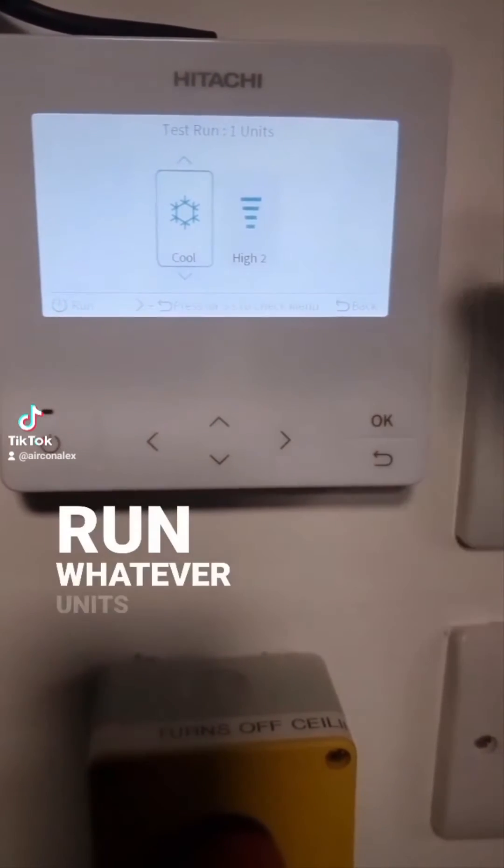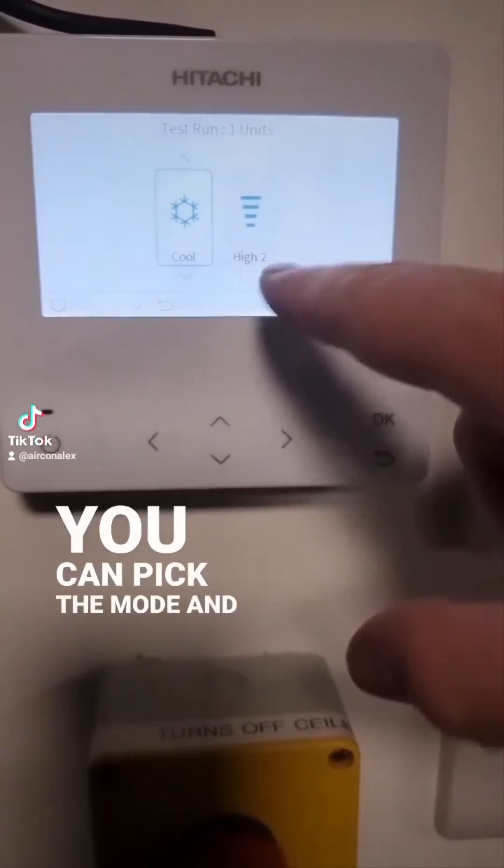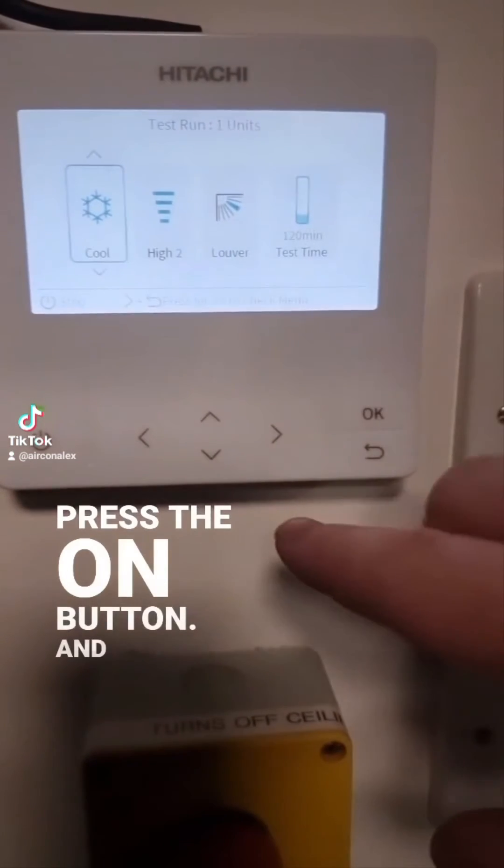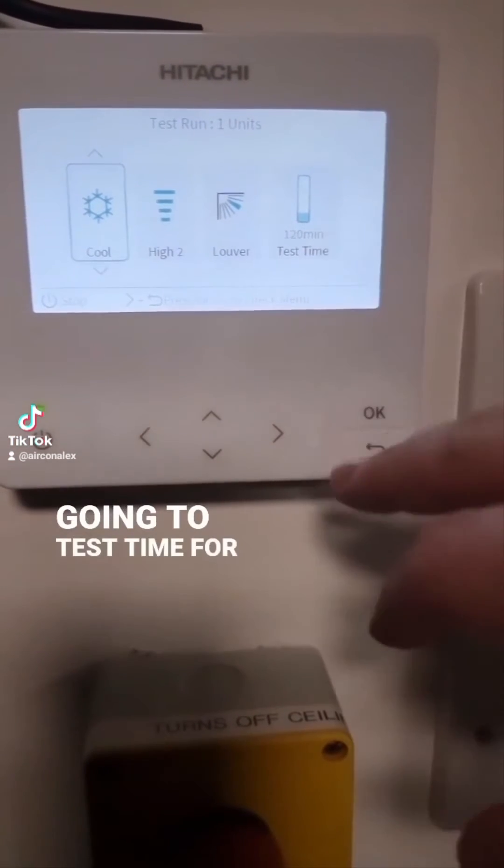This will run whatever units are connected to it. We've only got one unit - you can pick the mode and fan speed to run the unit, press the on button, and now it's going to be test mode for one hour.